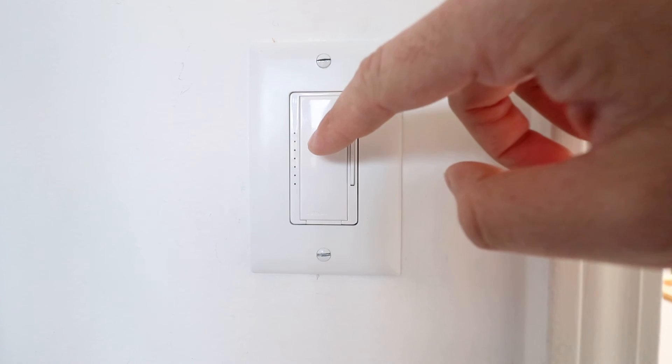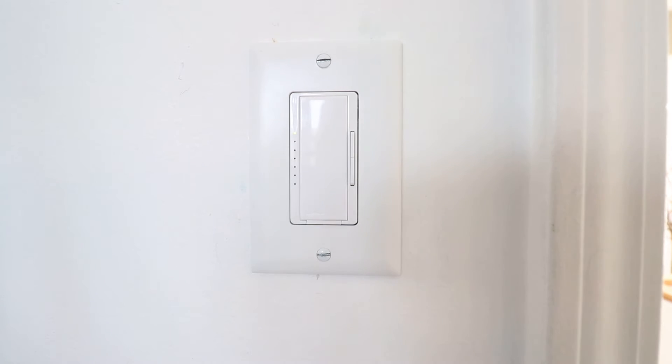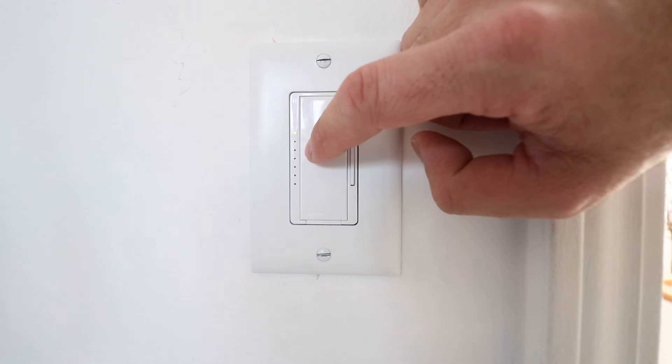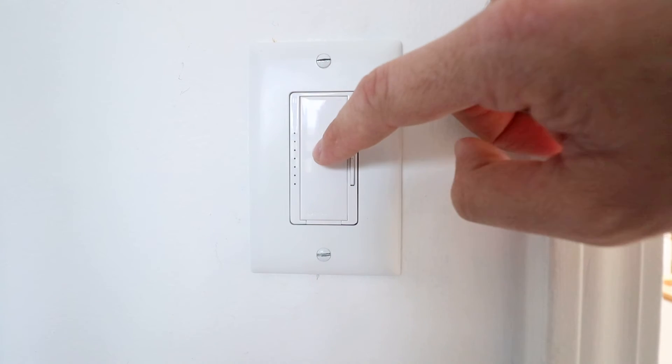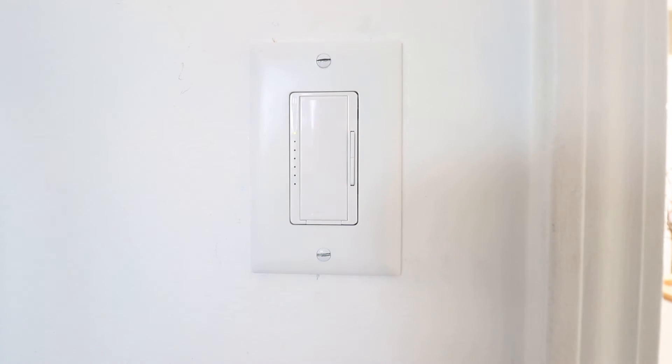Now all I have to do is tap here to save the setting. I'm going to tap once, which will turn off the light bulbs, and then tap one more time to turn them on, and that will save the setting, get me out of the programming process, and I am done.